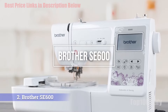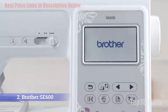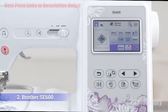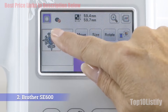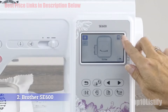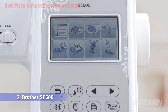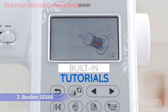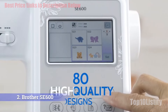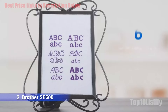Number two: Brother SE600 sewing and embroidery machine. Starting at around $500, this machine is an absolute steal. With a clear LCD screen, an easy drop-in bobbin, variable speeds, and free motion sewing capabilities, the Brother SE600 has everything you'll need for sewing and embroidery projects alike. There's a 4x4-inch embroidery area for the 80 built-in designs, plus a USB port to upload custom images. Our pros found the provided instructions easy to follow, making it the perfect buy for a beginner.